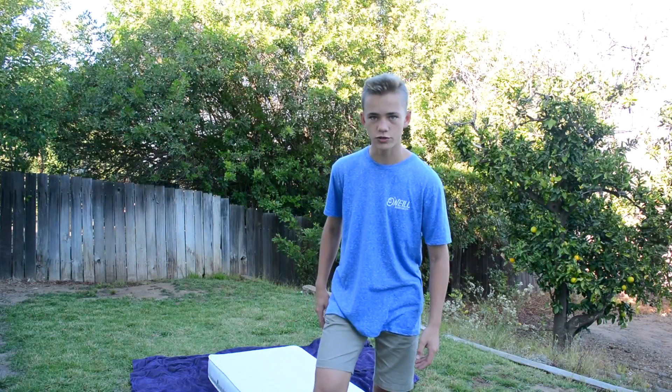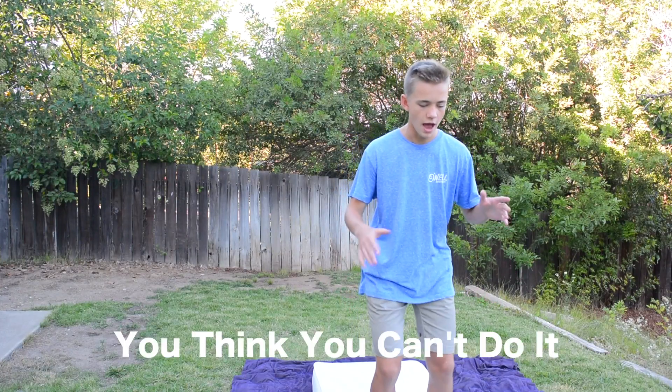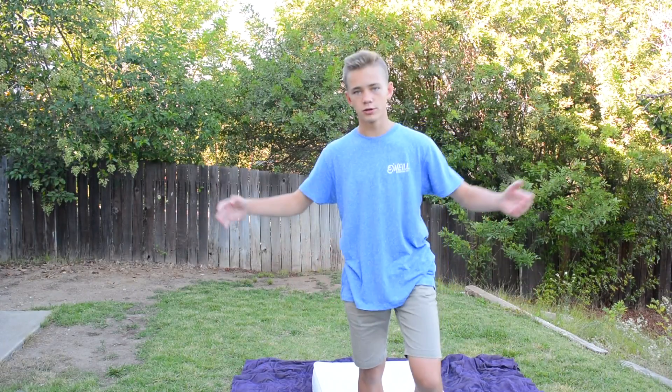Once you've got your mattress or some kind of padding behind you, I suggest taking off your shoes because it's going to be much easier doing it with shoes off, and then you can slowly work your way up to doing it with shoes on. Right now you're standing on your mattress with pillows behind you, and you just can't commit and go for it.